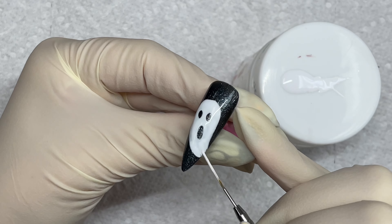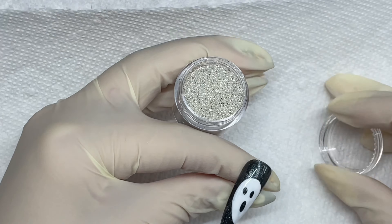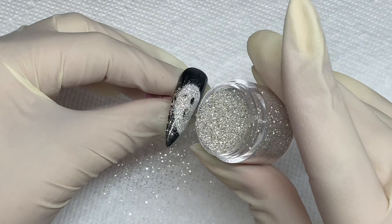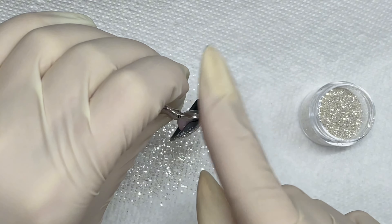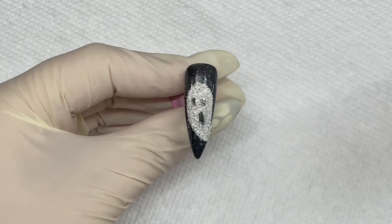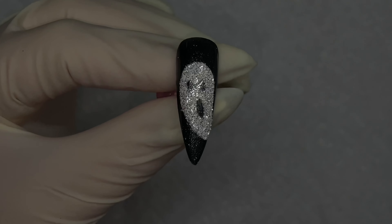So I just decided to make it a little spooky theme. So I'm doing a ghost. The white gel, you are not going to cure it until after you put the glitter on it. And this glitter I also got from Amazon, but it came in a pack of July 4th glitter. And then you're going to fully cure it for 60 seconds, and then you're going to dust off the excess glitter. You can use just a little dust brush or a manicure brush.